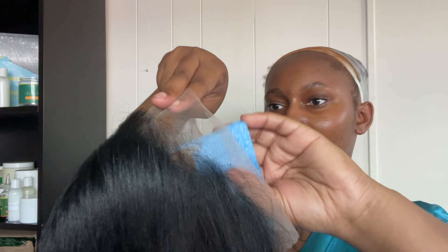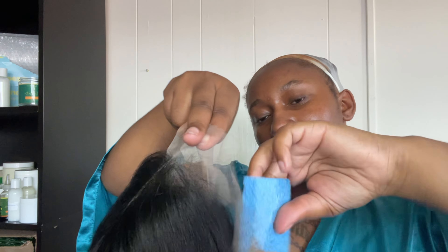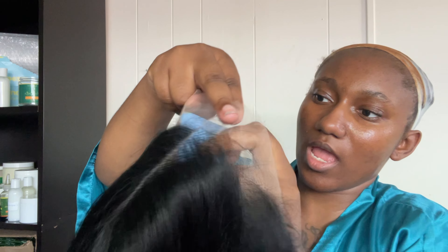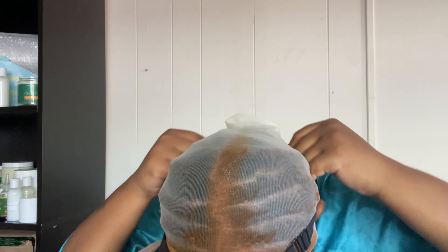I'm adding the makeup on the lace — not on my entire cap, just where it needs to blend. I do the same thing on the sides as well so that when I add it onto my hair it blends seamlessly. Now I'm going to go ahead and add her onto my head — pull her over with the elastic band like this.